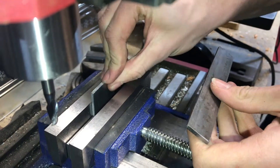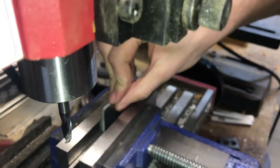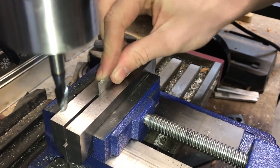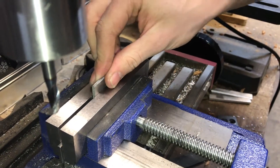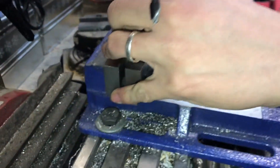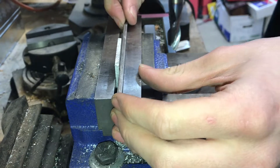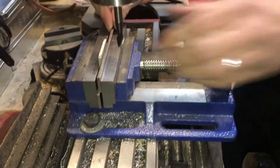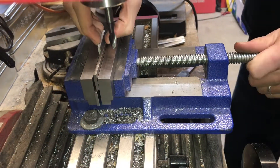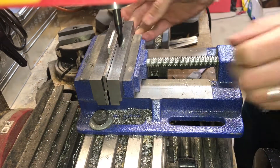I'm going to be setting my aluminum on the parallel, but because it's about the same thickness — they're both an eighth of an inch — if I try to clamp on it then it doesn't clamp because it's just putting all the pressure on the parallel. I can solve that by using my other parallel and putting it in between my work and the adjustable jaw. Now whenever I tighten it, my jaws are tightening on my work and the parallel down here is loose, so I know all the pressure is on my work.